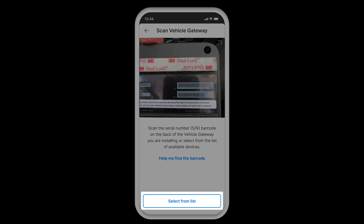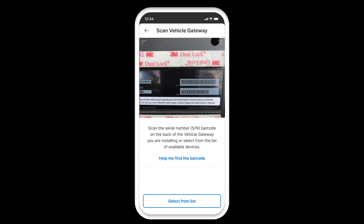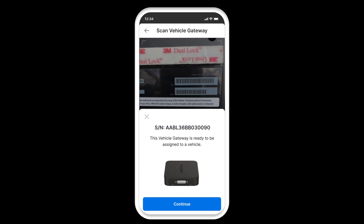You can also select from the list of your purchased vehicle gateways. Once the scan is successful, you will see the serial number of the vehicle gateway you scanned. Tap continue.